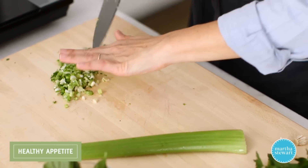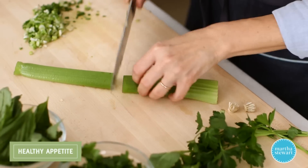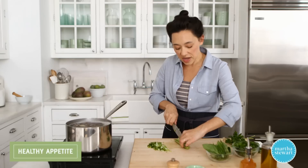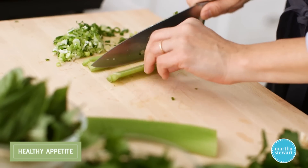It wouldn't be herb celery potato salad without celery and herbs. Start with one stalk of celery. For celery on potato salad, I like my celery on the smaller side of a dice — shoot for about quarter-inch dice.